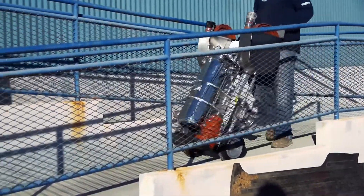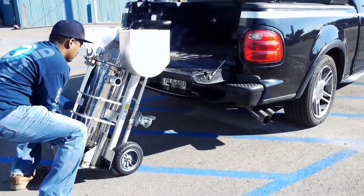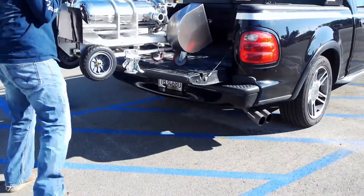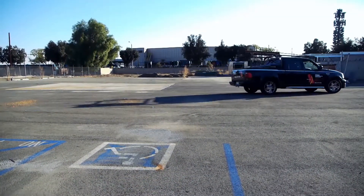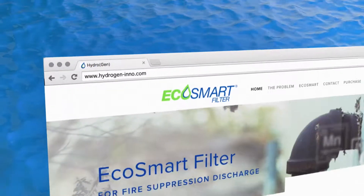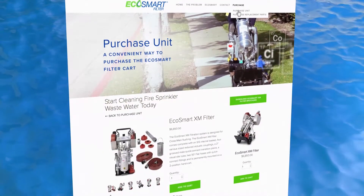The EcoSmart XM filter eliminates the current archaic practice of using burlap sacks during full flushing after obstructions are discovered during NFPA 25 five-year internal inspections. For more information or to order the EcoSmart XM filter and additional supplies, please visit hydrogen-no.com.